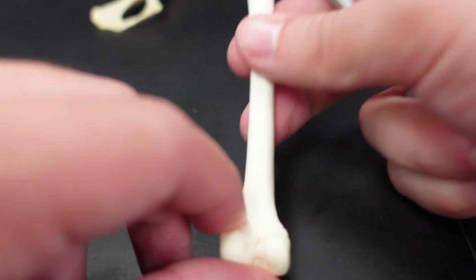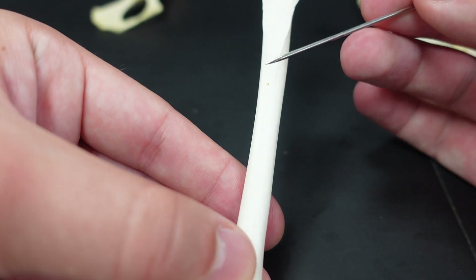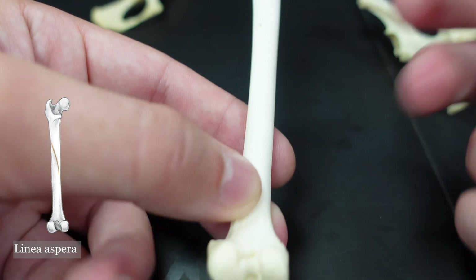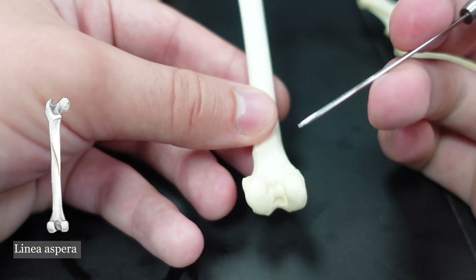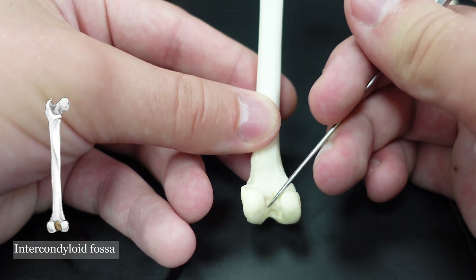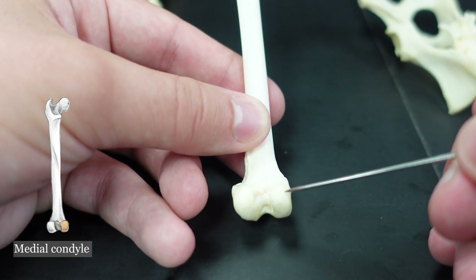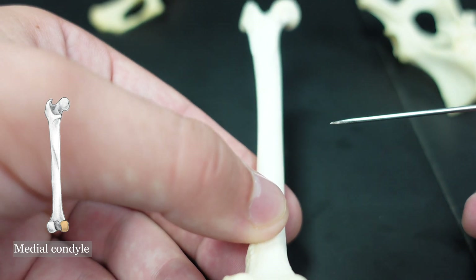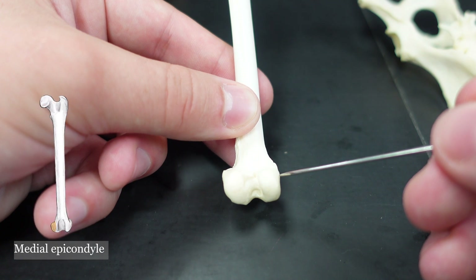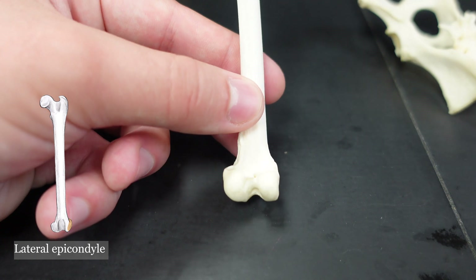Now on the posterior or caudal side of the femur — this might be a little difficult to see — this is the linea aspera. And then moving distally, we have the intercondyloid fossa, this depression in between the condyles. You can see the medial condyle, the head of the femur up there, the lateral condyle, the medial epicondyle above the medial condyle, and the lateral epicondyle above the lateral condyle.